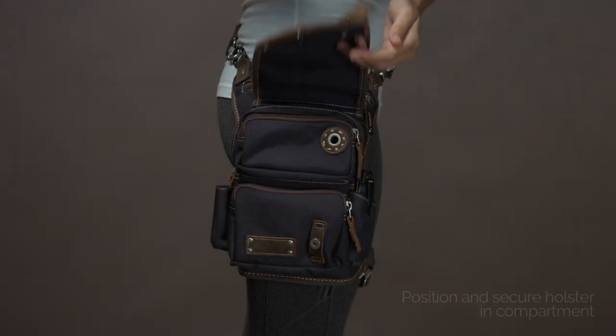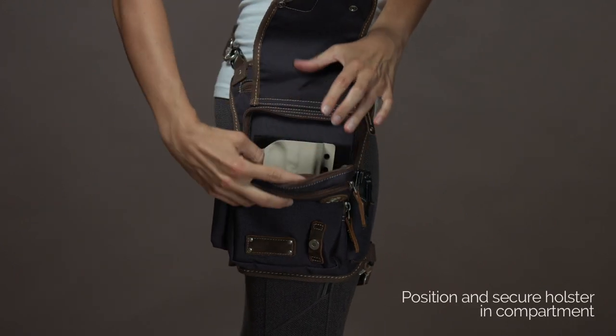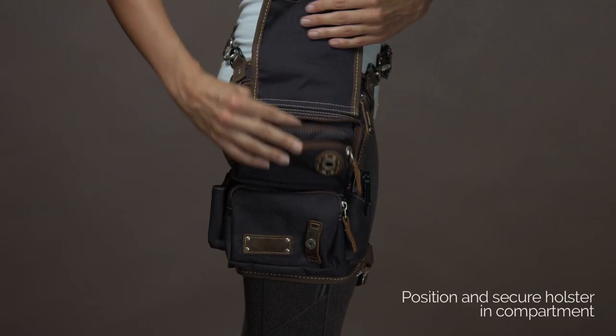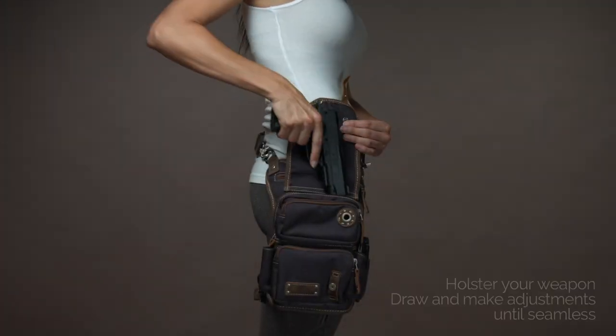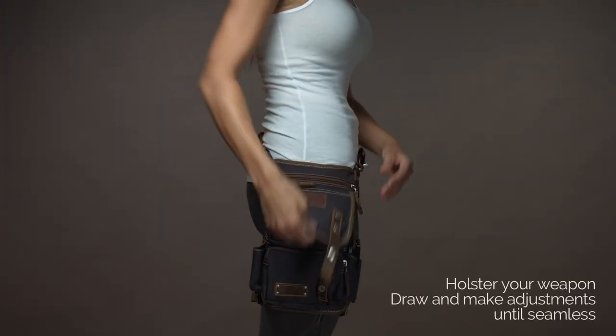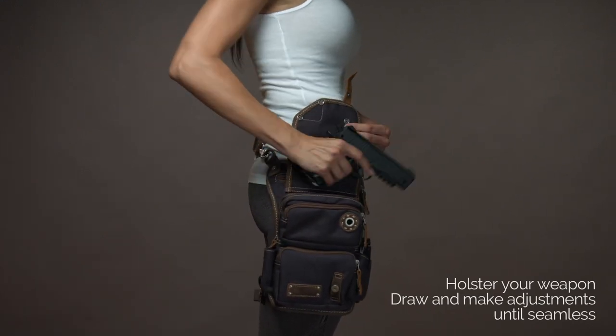Position your holster into the main compartment and secure your holster's Velcro hook to the bag's Velcro loop by pressing firmly together. Next, holster your weapon. Set your muscle memory by drawing your weapon several times and make adjustments as needed until the draw is seamless.